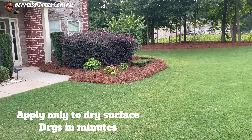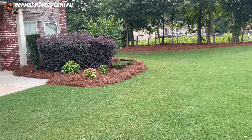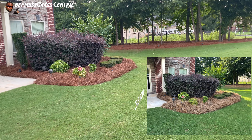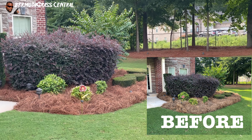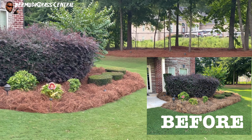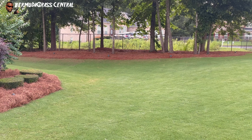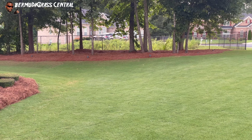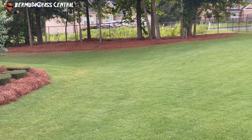Okay, Yard Fanatics, we did it! That's pine straw dye, guys. Look at it. Let me get a little closer — you can see how it pops, it just kind of stands out. Whereas when you have that dull pine straw it looks like it needs replacing, but we didn't have to replace that. We literally just sprayed pine straw dye on it.